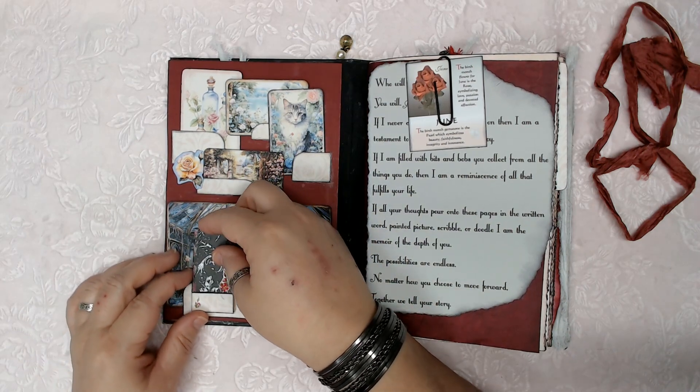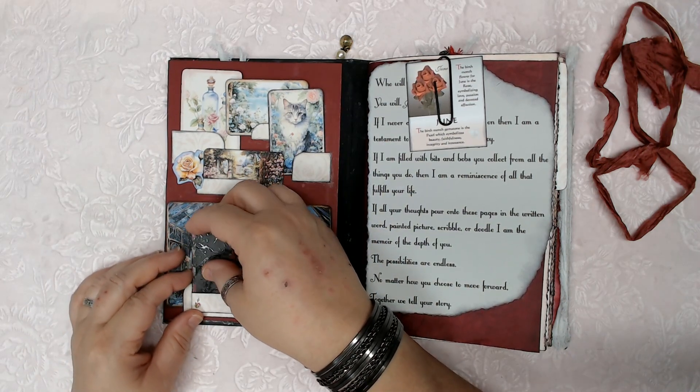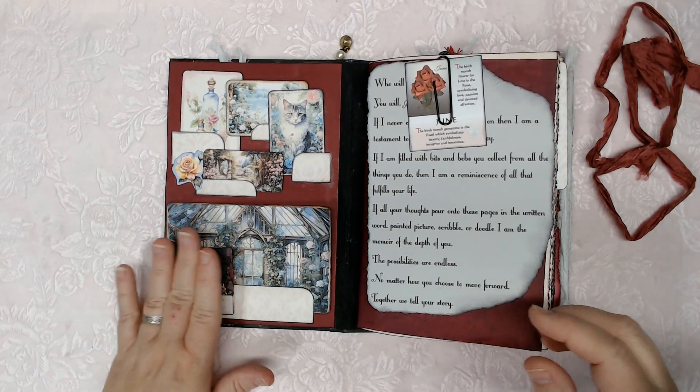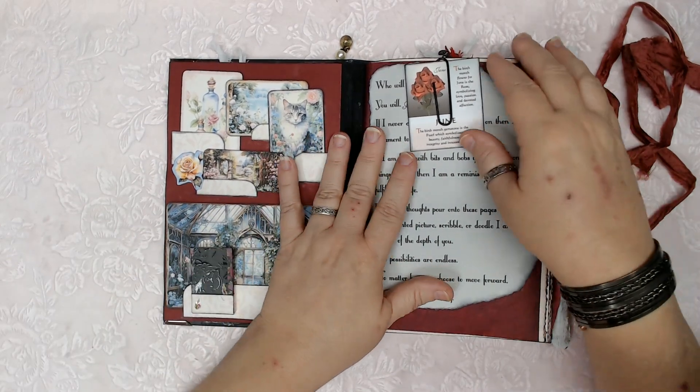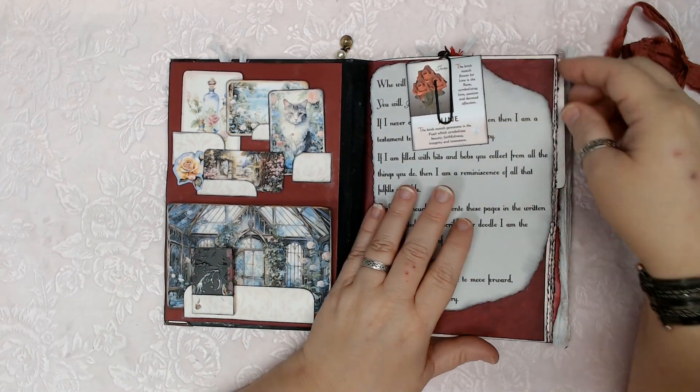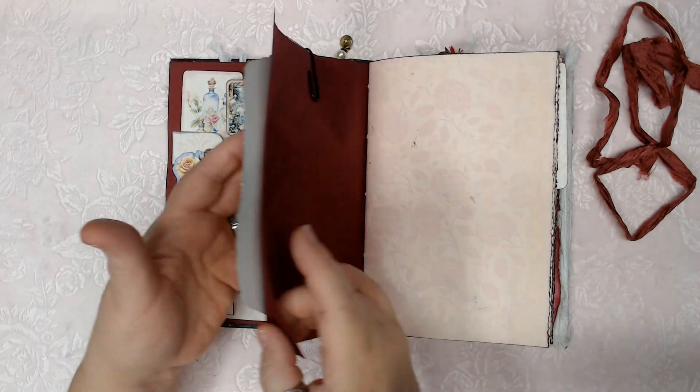This pocket is a pretty tight fit, but it holds the book very nicely in place. And then I have a card and an explanation of how to use a journal, sort of.